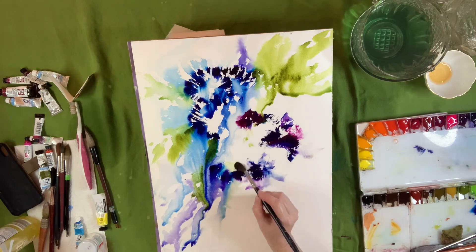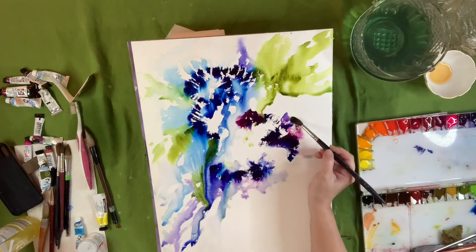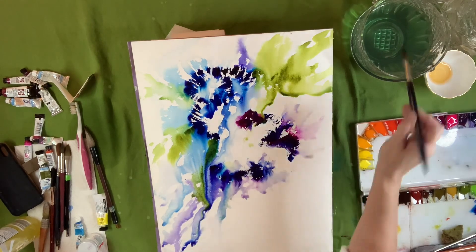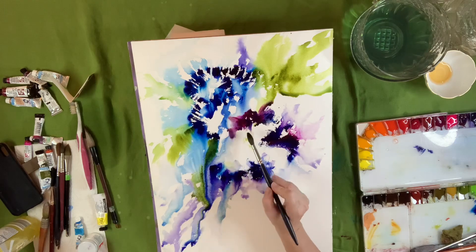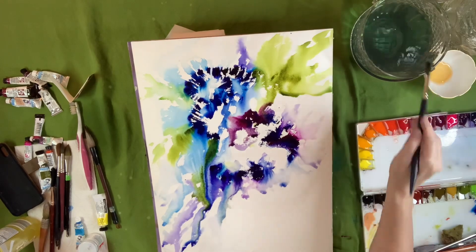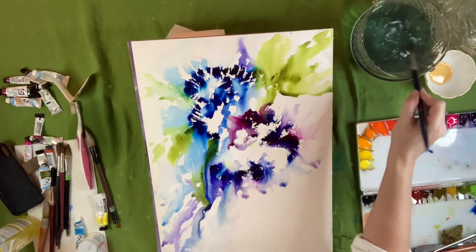I'm kind of staying in the same color palette. I do end up throwing in some permanent yellow deep in the centers, but you've got to be really careful when you do that because you're going from cool colors to warm colors and you can get mud. Once I put that yellow down, I have to be cognizant not to mess with it too much.